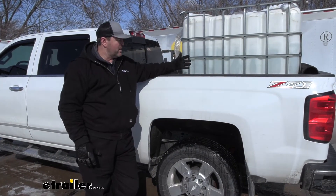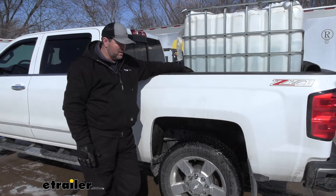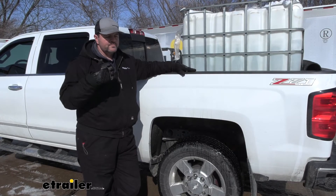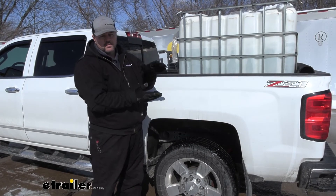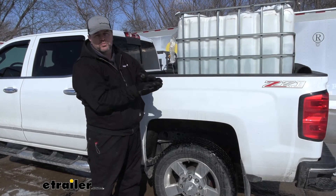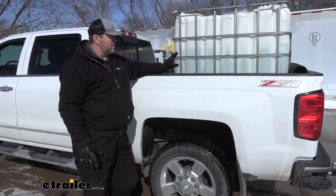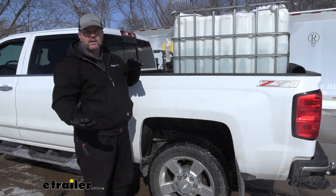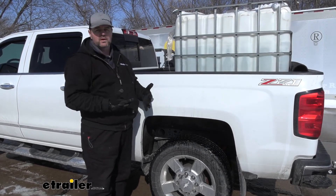Before we get to the installation, we've got some weight in the back — about 190 gallons, which averages out to about 1,590 pounds. We're going to take it through the test course before we install the stable loads, so we can give you a good idea of what your factory spring pack is doing and how much movement you're getting before your overload spring activates. I like to use water because water shifts, and when it shifts, you get a lot of body roll and movement, which puts the product to the test.